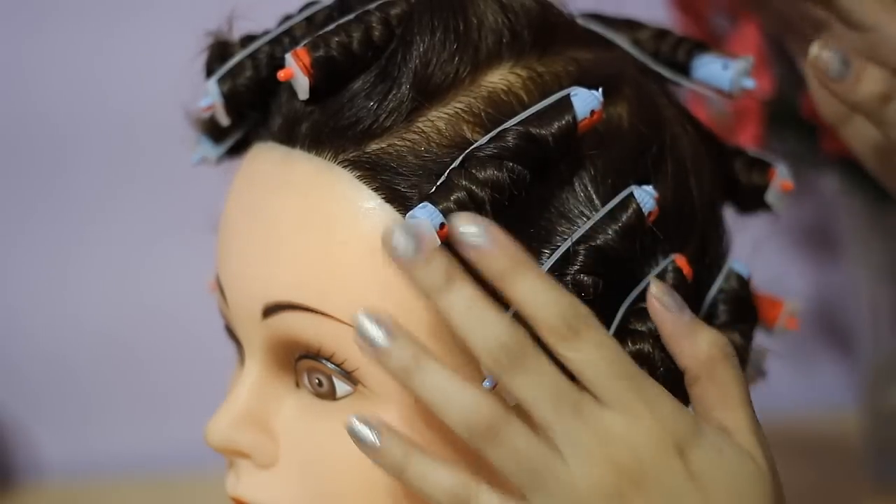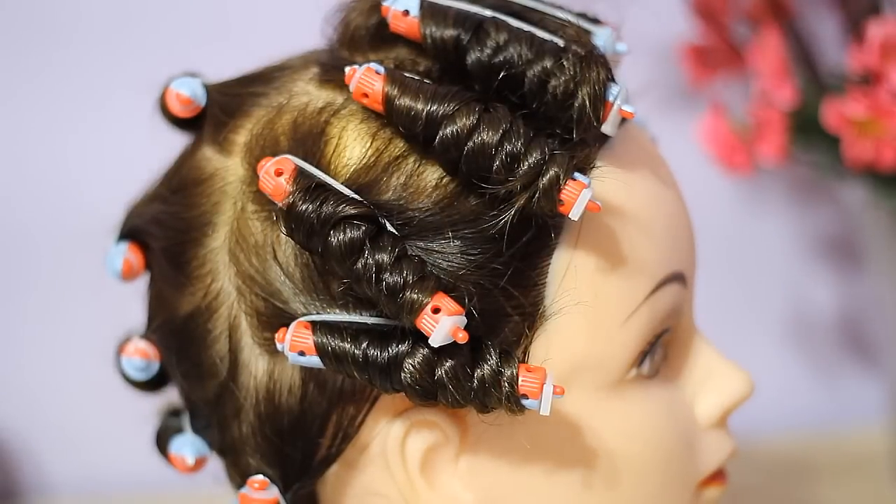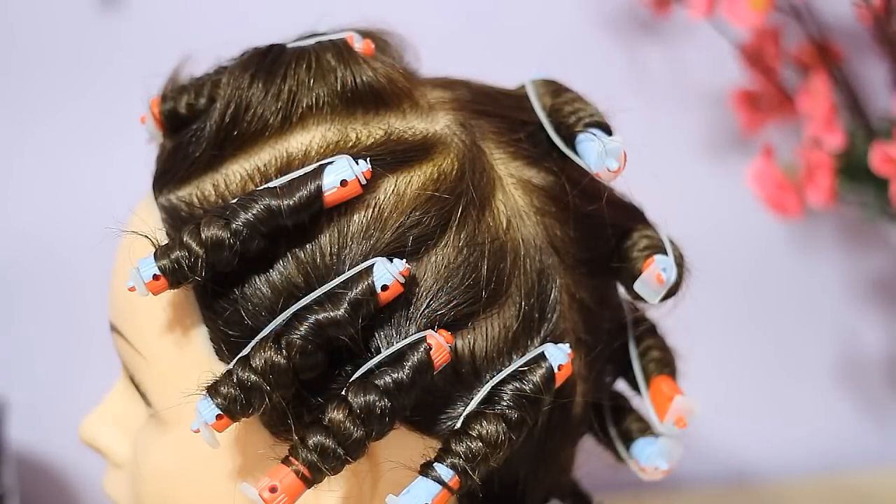Now I'm going to do a little experiment. I grabbed smaller sections of hair and left this on my mannequin's hair overnight.